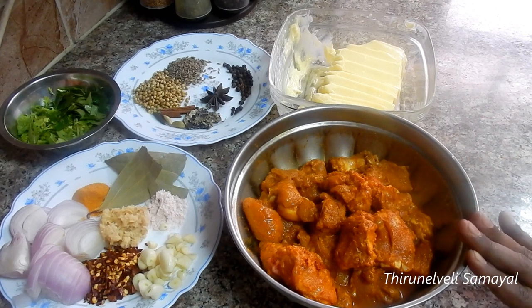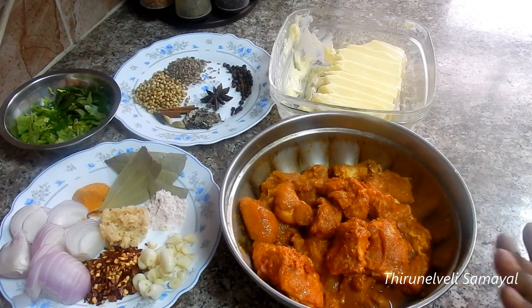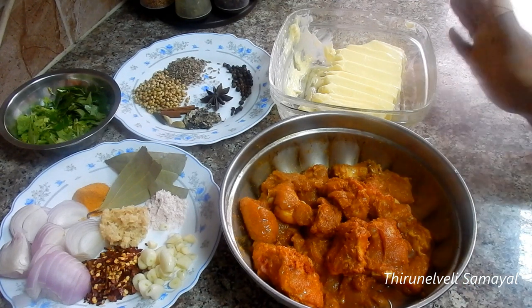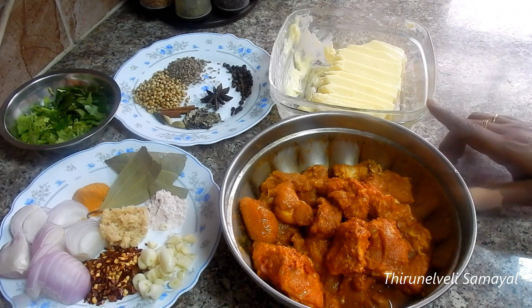We will add a little bit of the spices and a little bit of butter.